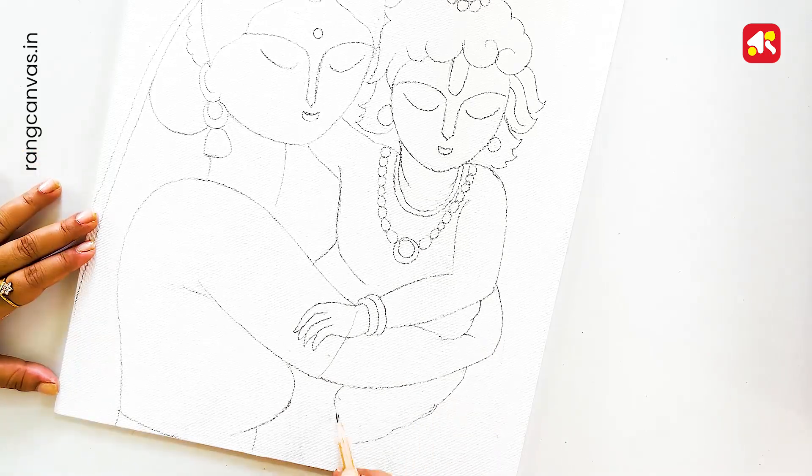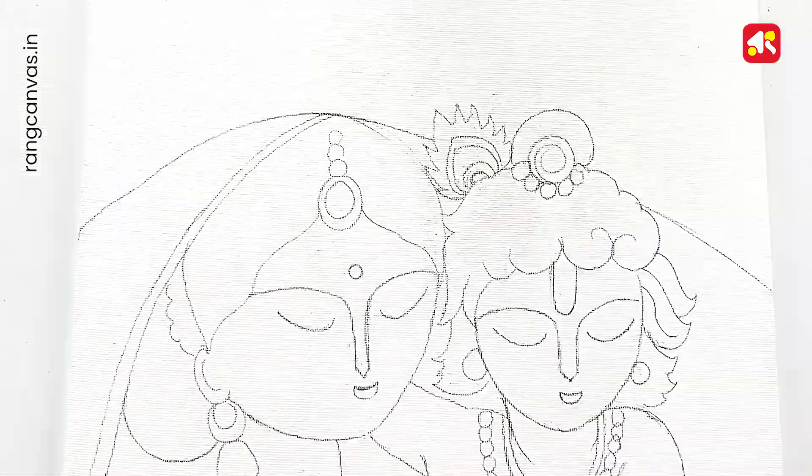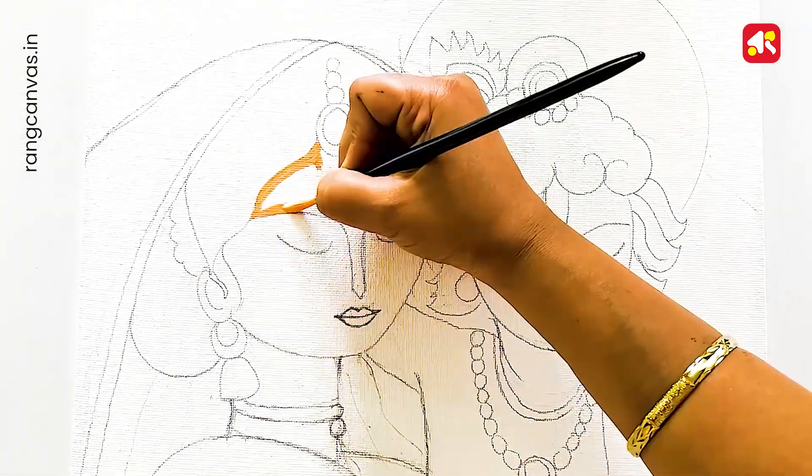I'm going to draw a line drawing and then I'm going to color it. I have listed the colors used in this drawing in the description box — you can see it there. Let's start the color — I'm coloring with acrylic color.